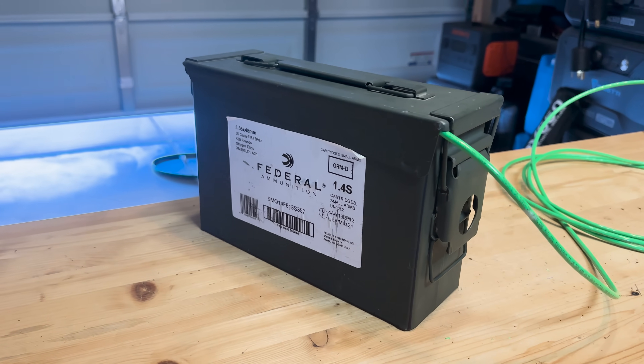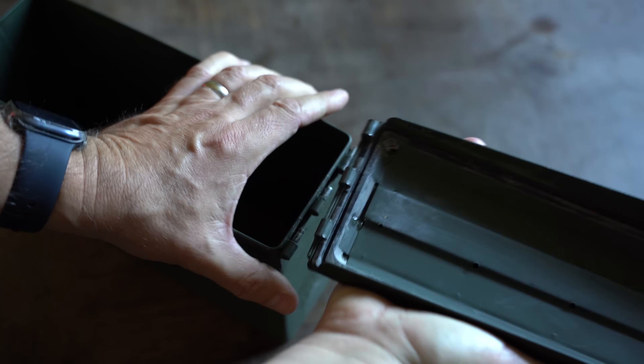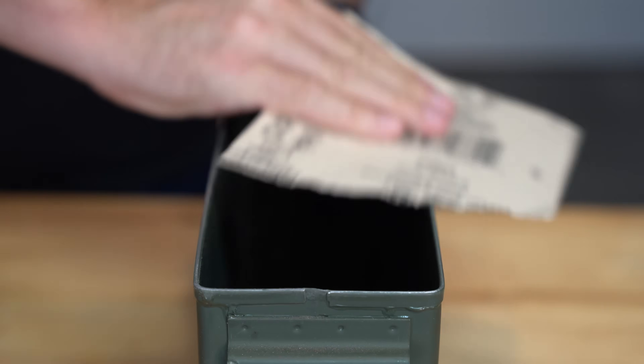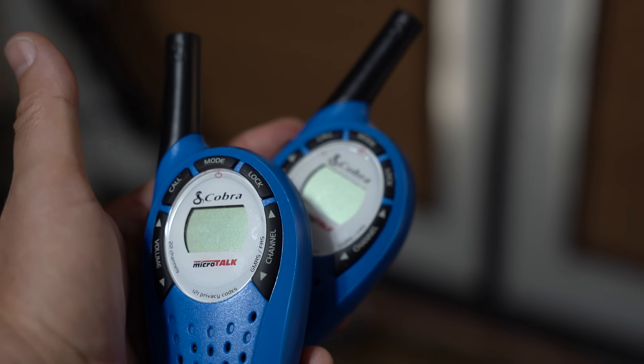In this video, we're going to continue our ongoing series of affordable DIY projects by building an EMP-proof Faraday cage with items that you can get at your local store. I'm going to take you through all the items you need. We'll cover the step-by-step process to build this, we'll ground it, we'll test it, and finally, we'll discuss what you should be putting inside of it.